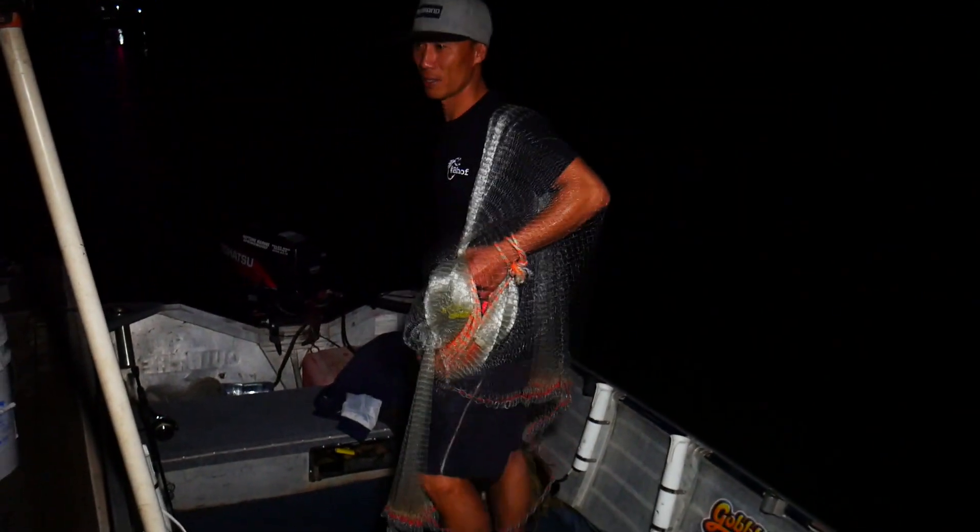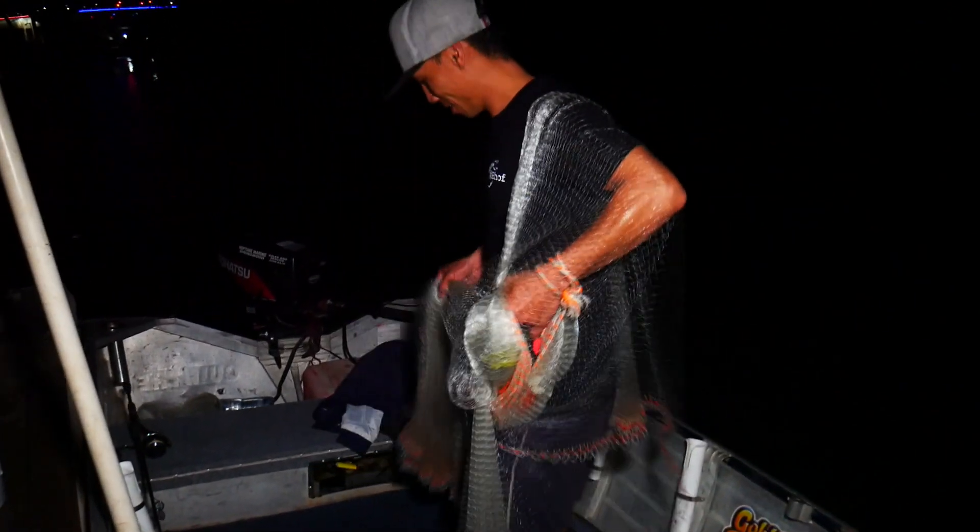Alright, we've got Damien for his first cast of the night. There you go guys — see where you can produce.